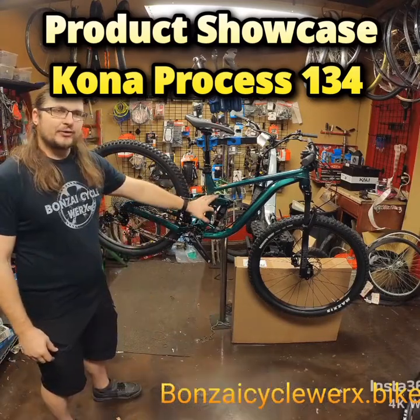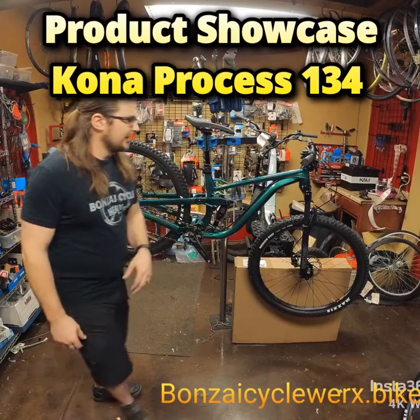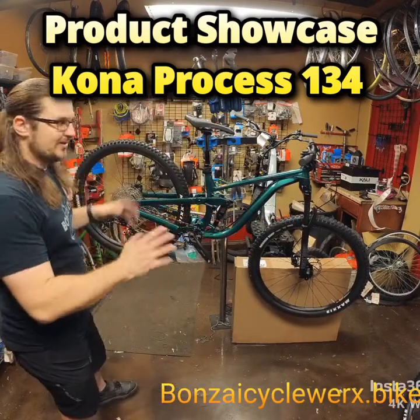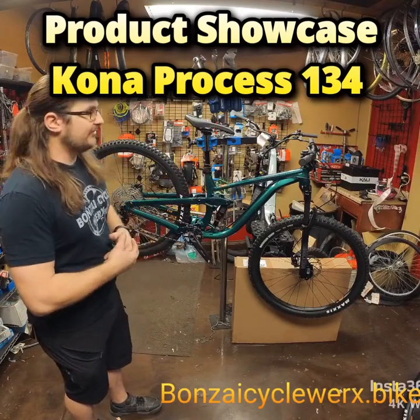We have 134mm travel in the back and 140mm travel up front, so this is a solid trail bike. We have a small 29 and a medium 27.5.